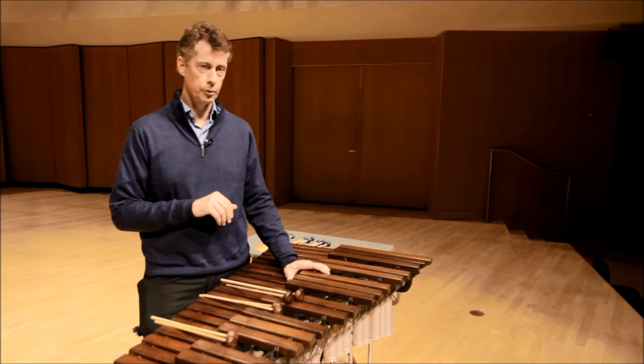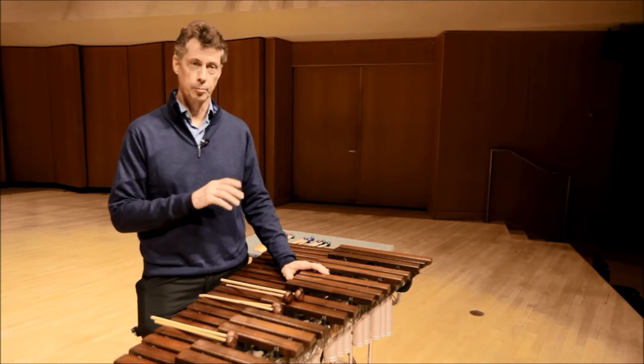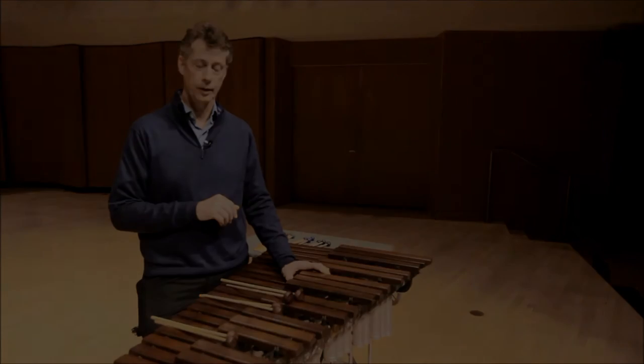These nine xylophone mallets are divided into three different categories. There's the whimsical, lighter, smaller mallet. There's also the more classic sounding mallet: the little blues, royal purple, and the classic gray.